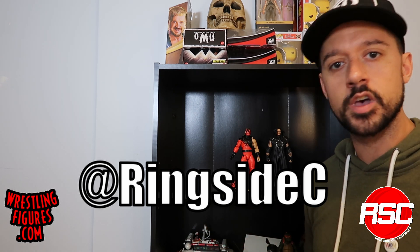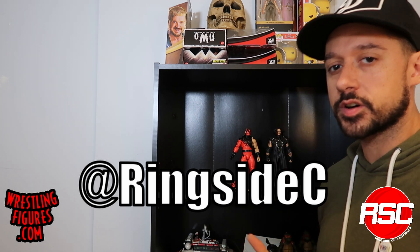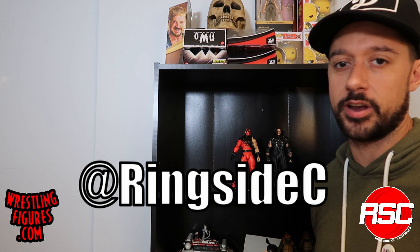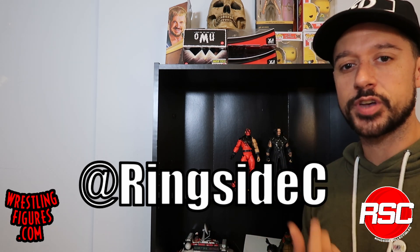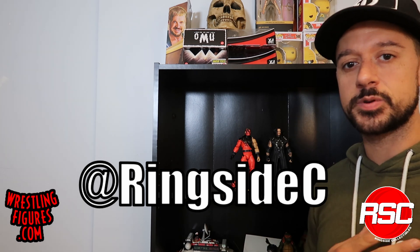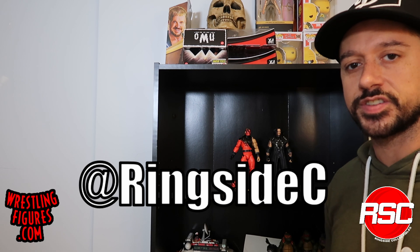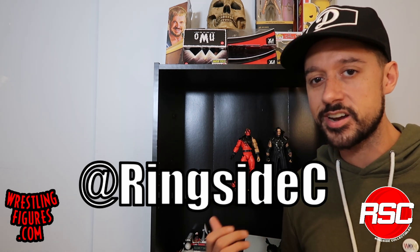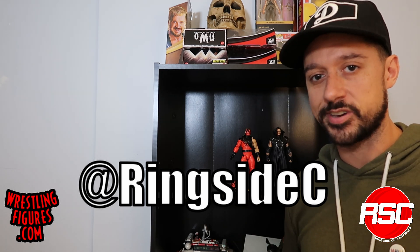Check out Ringside Collectibles at wrestlingfigures.com for the largest selection of wrestling figures and accessories in the entire universe. As soon as these arrived in the Ringside Collectibles warehouse, we took photos and posted them — nobody else can do that for you. So go over to wrestlingfigures.com, get yourself a ring, some accessories, your favorite figures, and get yourself an Ultimate Edition Series 11 Kane and Undertaker before they're gone forever. In the meantime, make it all about wrestling figures.